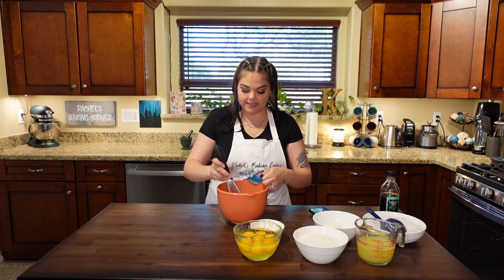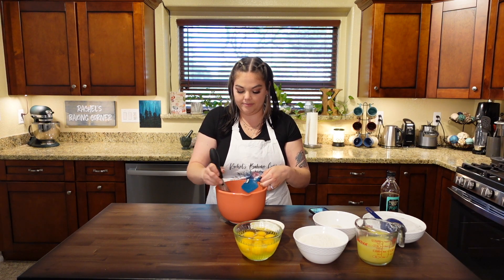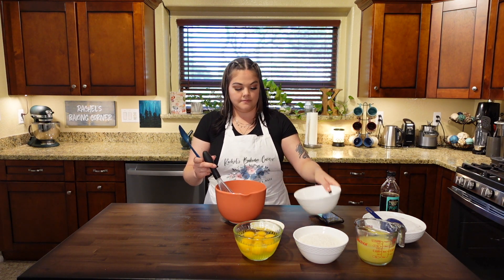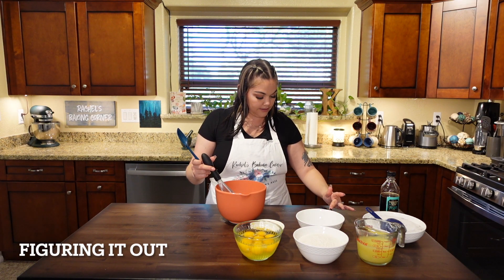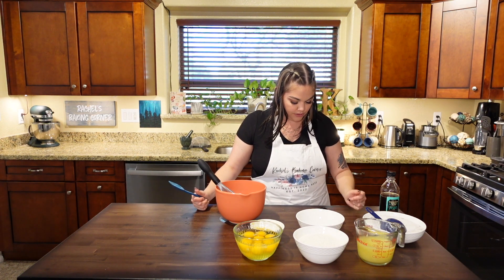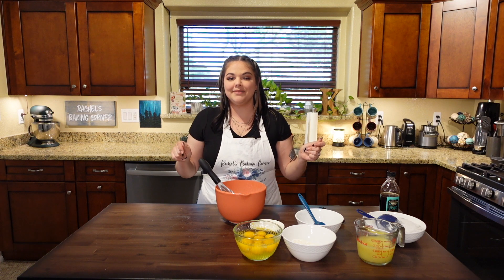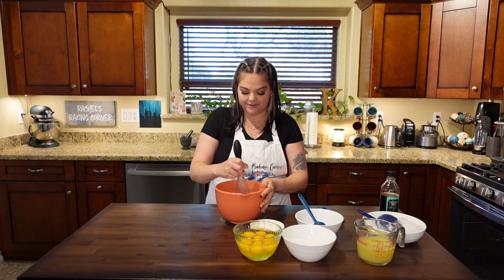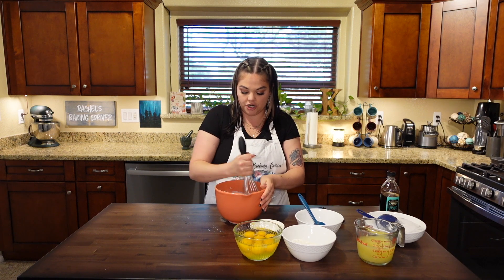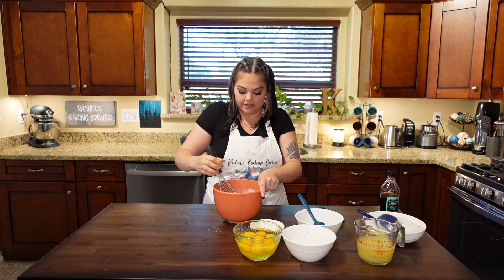I'm going to use a whisk to whisk this together — whisking the butter and the sugar together so it melds a little. So to the butter, lavender sugar, vanilla, and salt, we're going to add our flour. Actually, I need to correct myself: the two cups of flour goes into this, not the half cup — the half cup is for the filling. Two cups of flour goes into this because we are making a crust after all. I'll start with the whisk so I don't have any major clumps of flour, and then when it gets too difficult to work with, I'll switch to a spatula.